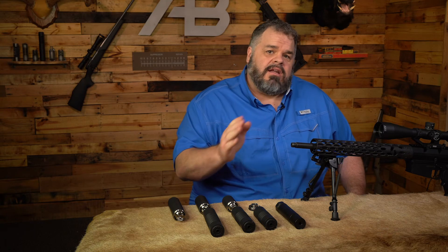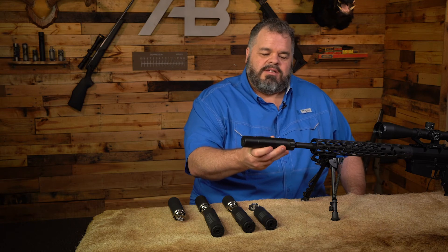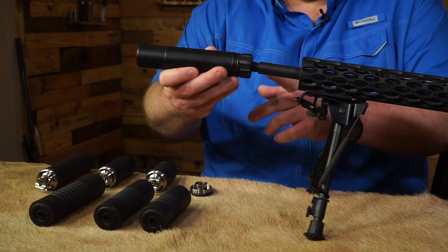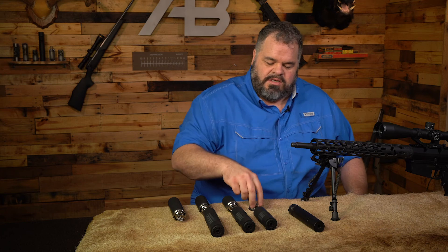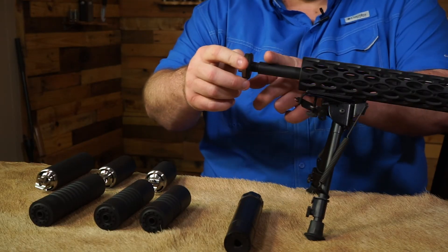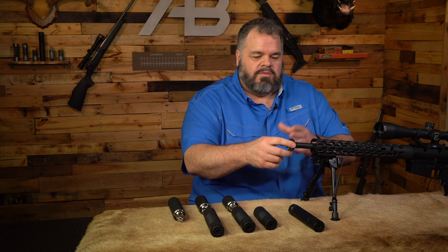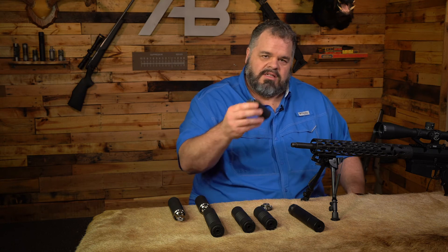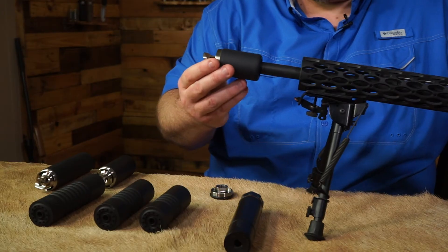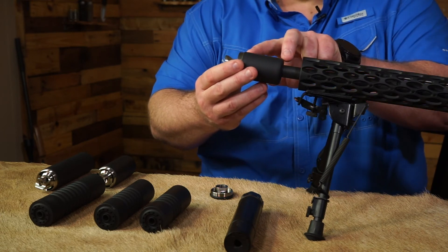When we talk about length, we talk about the added length to the firearm because that's really what matters. So if we take the Sandman S, you can see where it'll come back to. We also have a flush mount option for guys that have a gas block on an SBR or a very large barrel and just can't get a reflex on them. But what we do prefer is to go ahead and take the reflex and be able to slide it over the barrel.